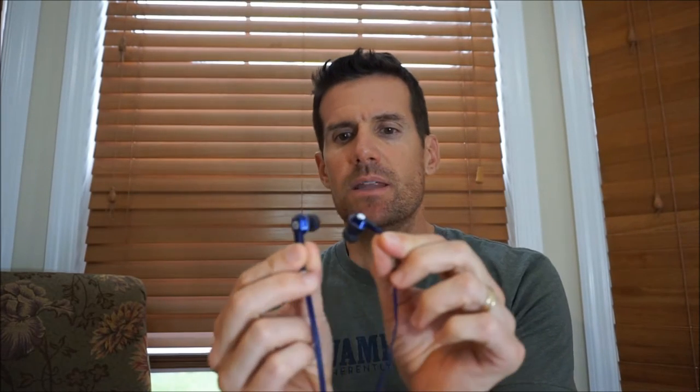This video is going to be a review of the Noontech Rio S in-ear headphones. These were sent to me to review on my channel, and I've reviewed some other Noontech products — the Zorro and the Noontech Hammo S, both of which are over-ear headphones. So this is the first in-ear product that I've used from Noontech.